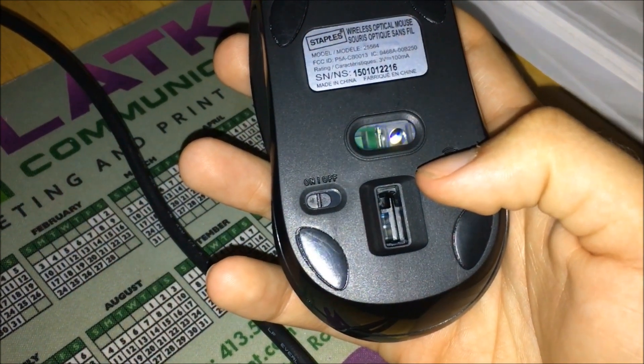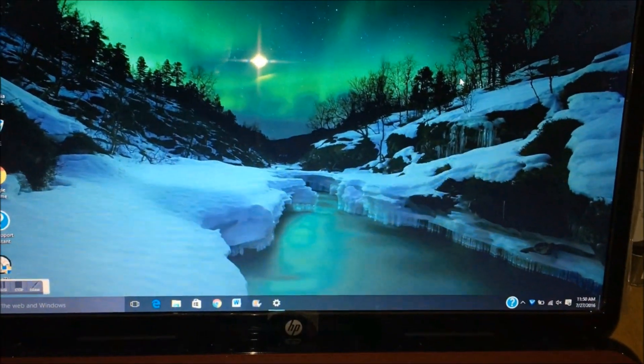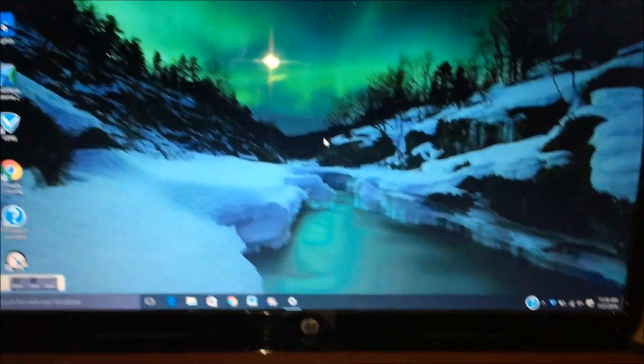To finally connect, just press the wireless connector button on the mouse and it will light up blue. Now the mouse is in working condition.